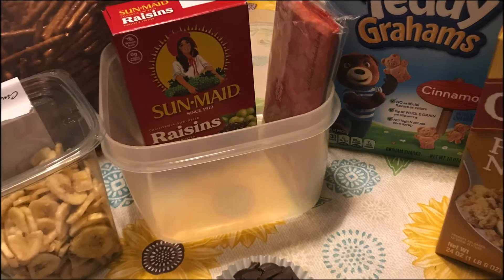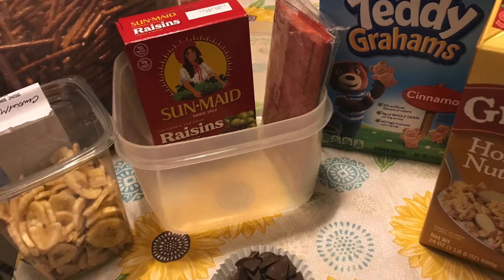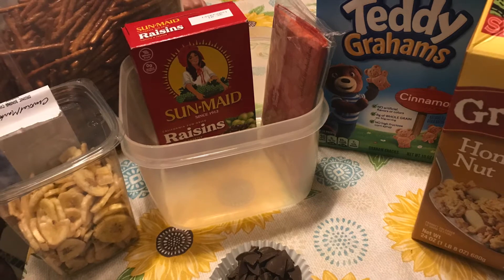Hey guys, this is Ms. Mindy from Galindo Elementary and today we're going to be making a healthy version of a trail mix. What you're going to need is a large bowl, banana chips, pretzels, raisins, Jolly Time healthy popcorn, Teddy Grahams, and granola.